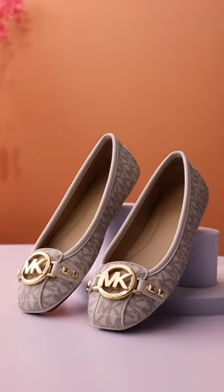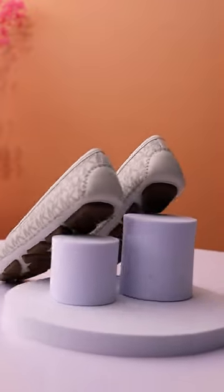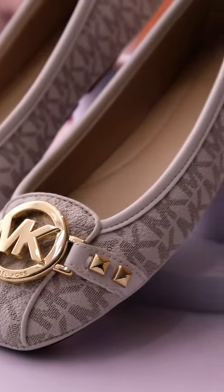It is made of PVC with Michael Kors Signature Monogram Print. It is a combination of ballet flat moccasin with an oversized gold tone logo and studs on the side. The sole is made of rubber, same gold with the heels that measures 1.4 inches.